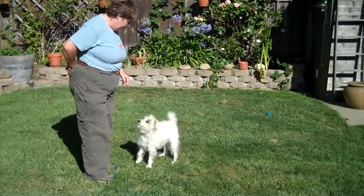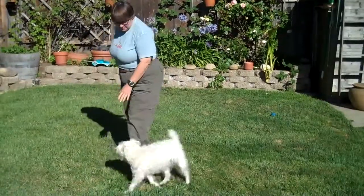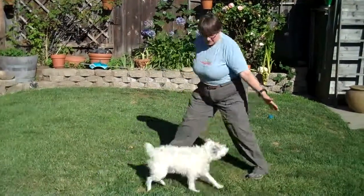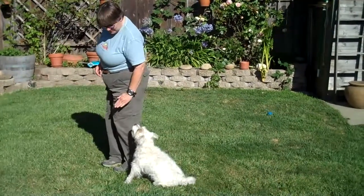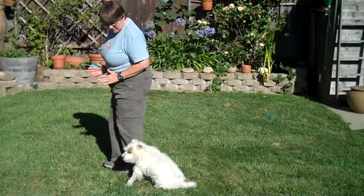Okay, good. All right, let me do this facing the new camera. Yes, good job. The dog ends up right next to me, pointed the same direction I am.